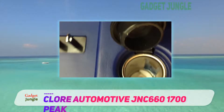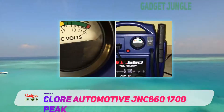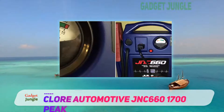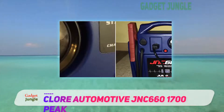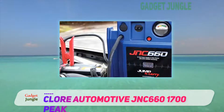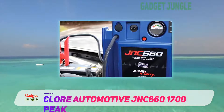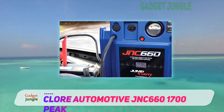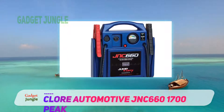The Jump and Carry JNC660 has a battery state indicator that uses automatic recharging via its built-in charger. The LED shows when it is fully recharged, and it may be left attached to AC power without negative effects. This jump starter contains the best battery for professional needs, with a charge lasting up to 30 days.